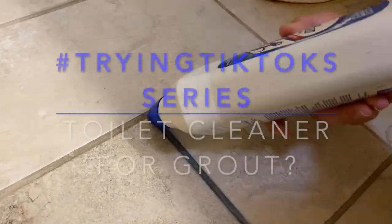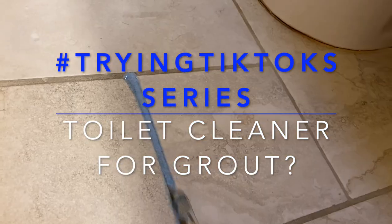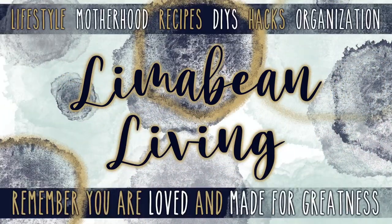Hey guys, I've got an interesting TikTok try for you. Welcome back to Limabean Living. If you guys are new here, my name is Emily. Welcome to my little motherhood channel where I take care of all things mom. I'm in the middle of a little series where I'm trying things that I've seen on TikTok, and grout cleaning using toilet cleaner is one of them. So we're going to go ahead and give that a try today.